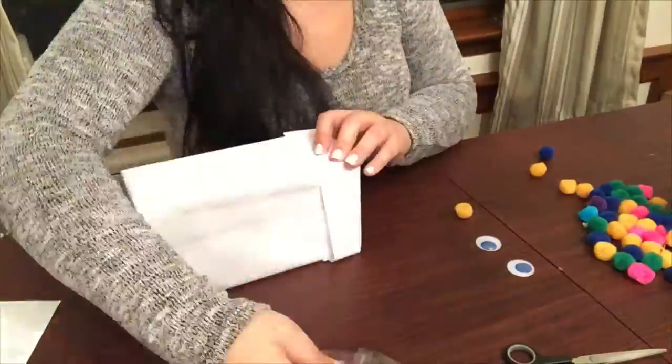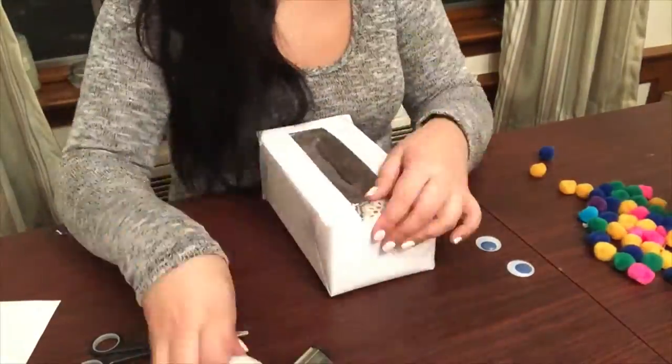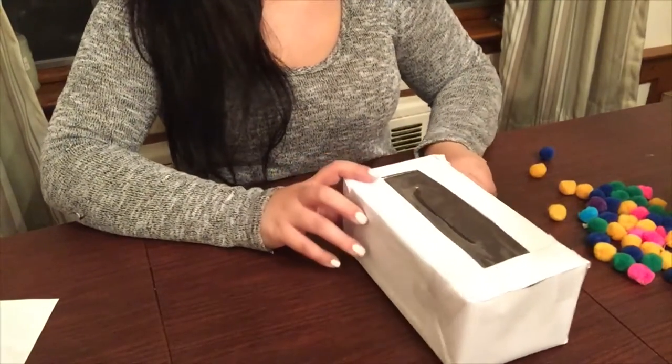It all depends on how much time you have. I didn't want to make this video too long where you'd have to see me gluing each part, because I didn't have wrapping paper. So I just stuck with the tape. Let's fast forward and I'll be right back.